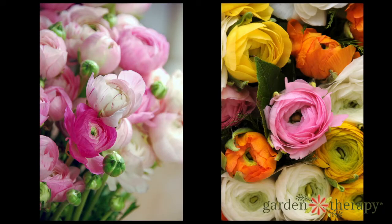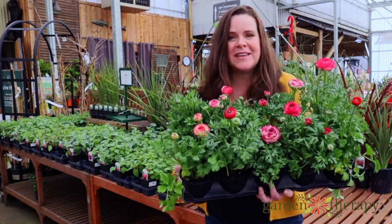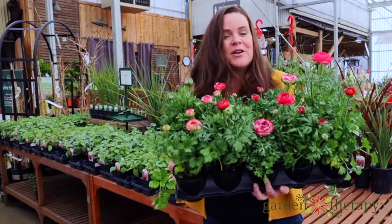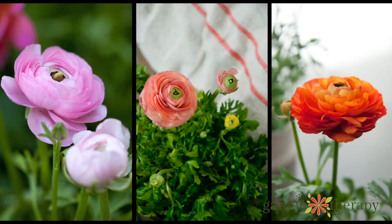They look a little bit like mini peonies, but they have great vase life. So when you cut these and put them in flower arrangements, they're absolutely gorgeous and they last for a super long time. These are a great bulb to plant in your garden as cut flowers so that you can share them with someone else.